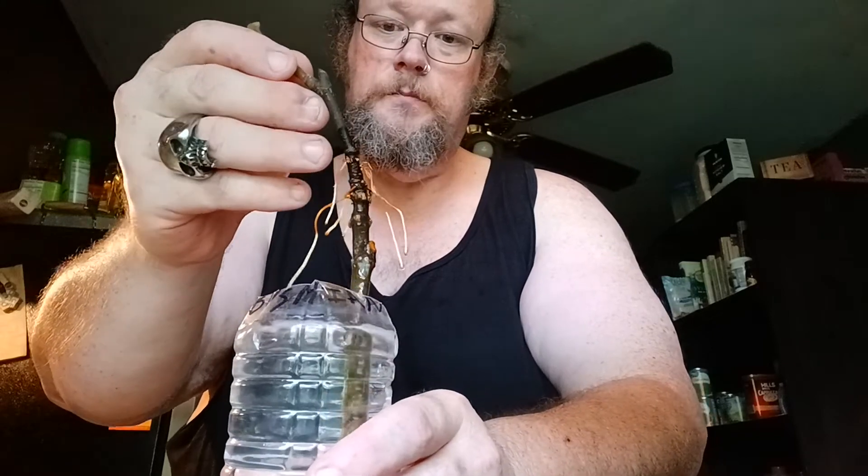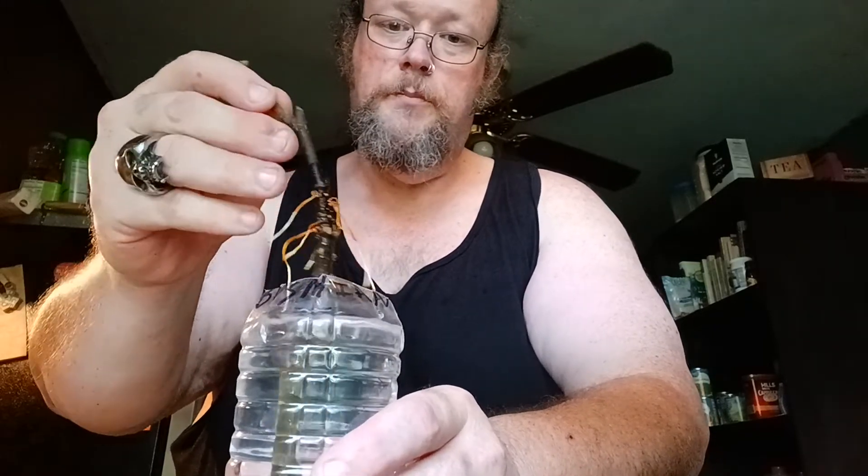I talked about how much I like fig pop, and I still do like fig pop and I'm still figging around and finding out. Let me get my glasses on here so I can make sure we're all seeing the same things. That's the Bosnian fig cutting — I just did the old water bottle propagation method.